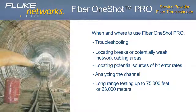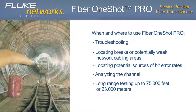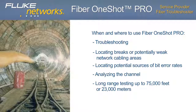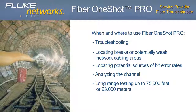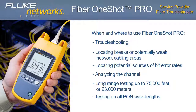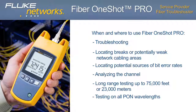Long-range testing: perfect for large service provider networks, telecom, CATV, enterprise, metropolitan areas, rural areas, regional carriers, and campus environments up to 75,459 feet or 23,000 meters. Compatible with all PON wavelengths: 1310, 1490, 1550, and 1625 nm.